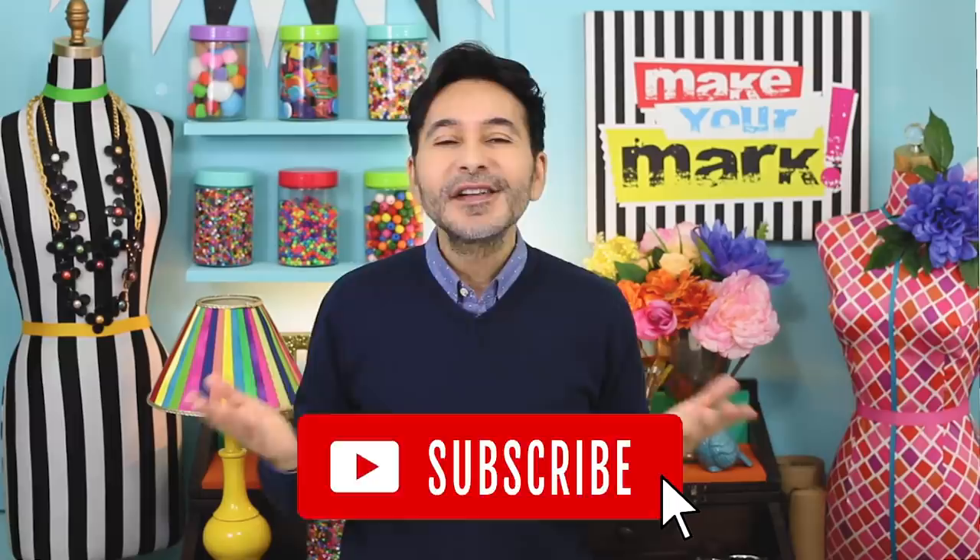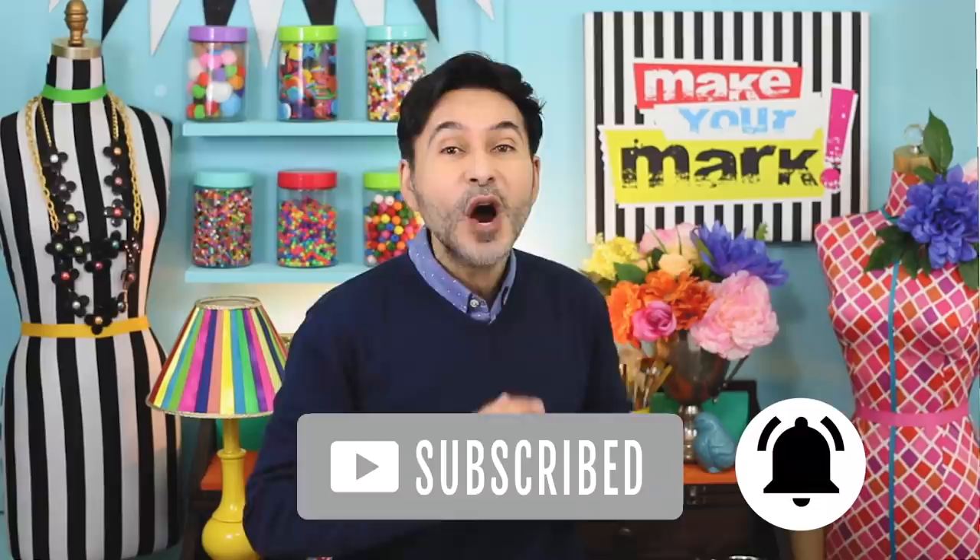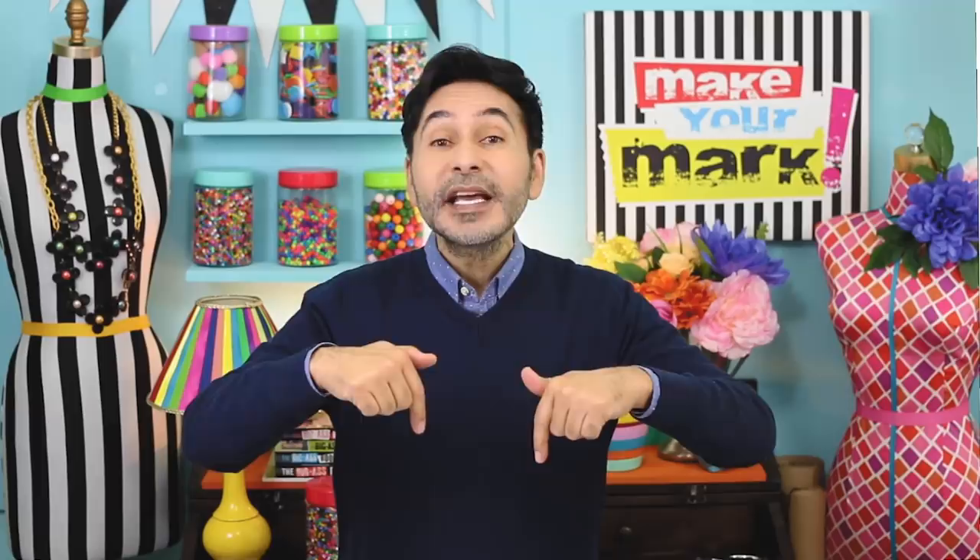I'm going to leave a link to Redesign with Prima and DecoArt in the description below. Thumbs up if you liked this video, leave me a comment, and I will get back to you. Subscribe to my channel if you haven't already, and press that notification bell so you know when I have a new video. Grab any one of my craft books for inspiration — I'll leave a link below to those as well. And I will see you next week. Bye.